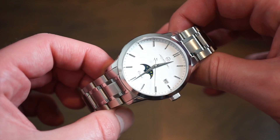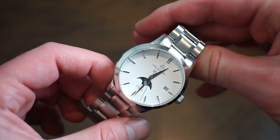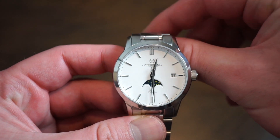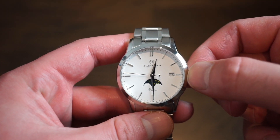The watch is housed in a 40 millimeter diameter case, which is just the perfect size for a dress, formal, or casual watch, because today you can really wear anything with anything. In terms of case thickness, we're looking at 12 millimeters. You have a domed sapphire crystal with anti-reflective coating — very legible, very good coating. We're looking at 20 millimeters between the lugs and a lug-to-lug distance of 46 millimeters.